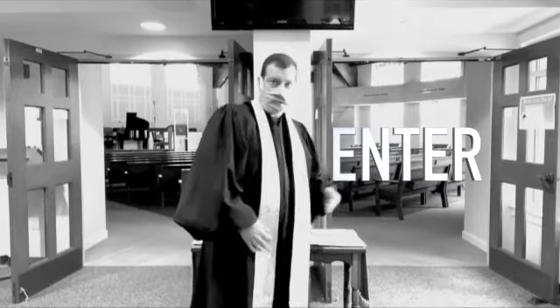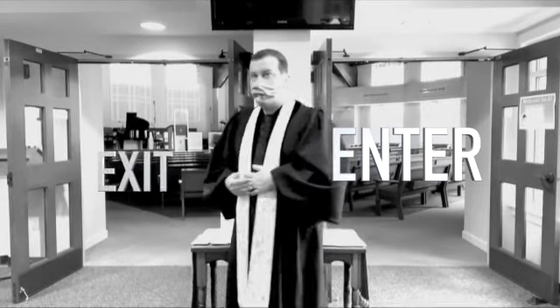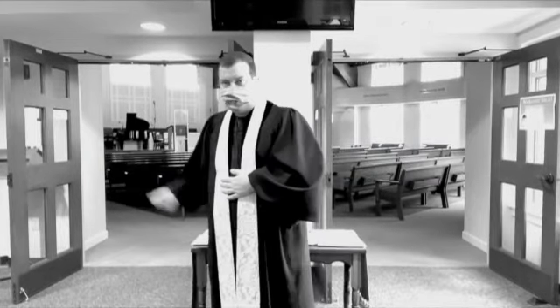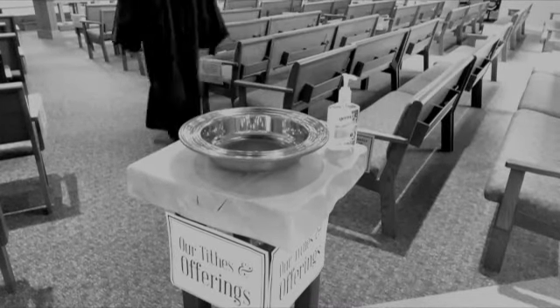As you come into church, you'll enter through the right and exit through the left doors. As you come in to worship, you can leave your offering in the plate by the door, then you're free to come in and have a seat.